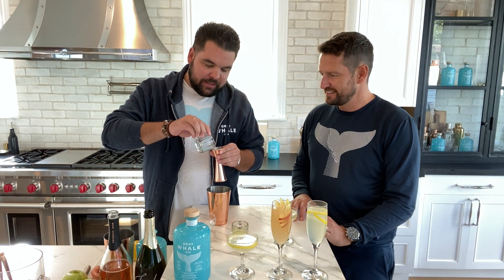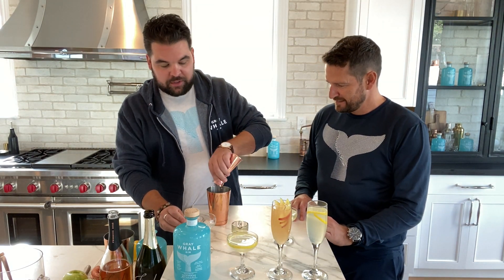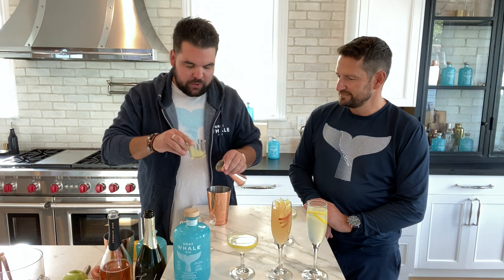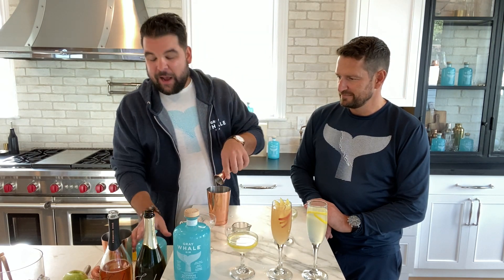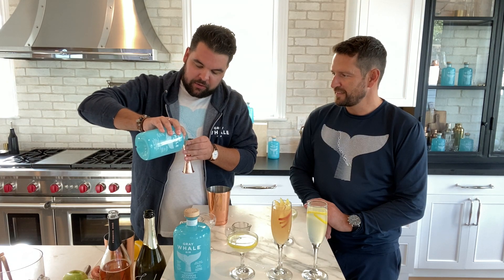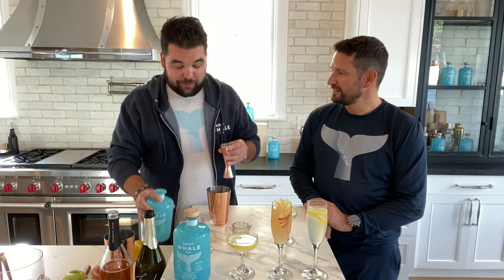We're doing equal parts simple syrup — about three quarters of an ounce of simple syrup, three quarters of an ounce of fresh squeezed lemon juice. Always want to go fresh. And then we're going to do an ounce and a half of Grey Whale Gin. So we're building on that base, and we're going to be able to showcase those beautiful botanicals you'll find right on the front of that bottle.